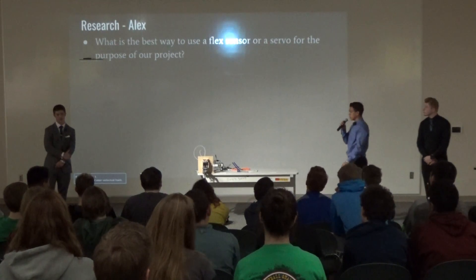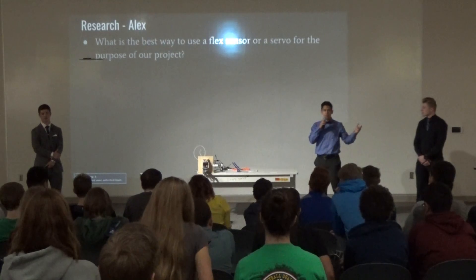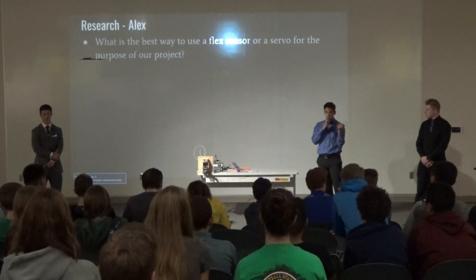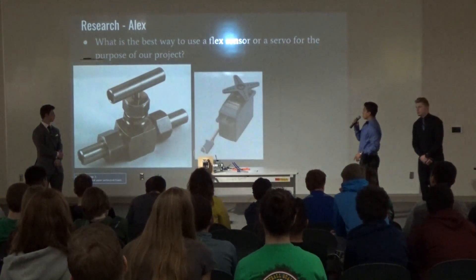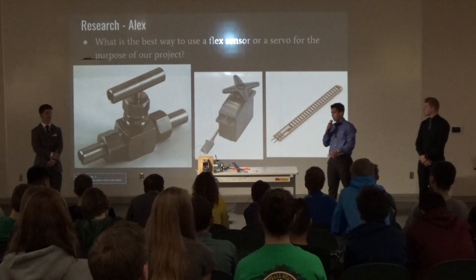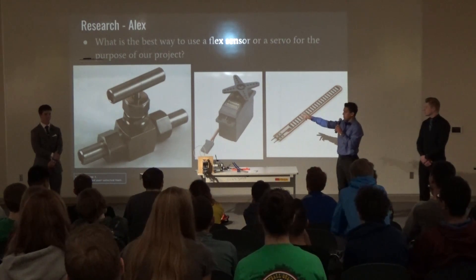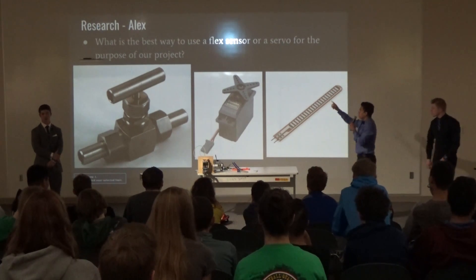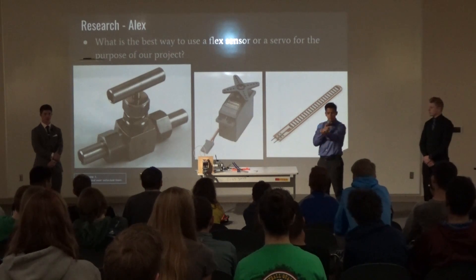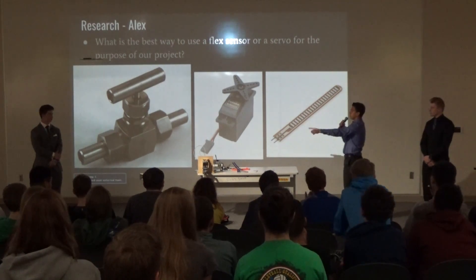For my part of the project — the programming aspect — my biggest question was how I could use an Arduino, flex sensor, and servo to manipulate the arm to move at the user's command. Our first idea was to use a valve, hook it up to the mechanism, then make the servo connect to the valve so the servo would spin the valve. The flex sensor would go on the actual arm — when the flex sensor turns, that would make the servo turn, which would make the valve turn, allowing air to flow in or out.